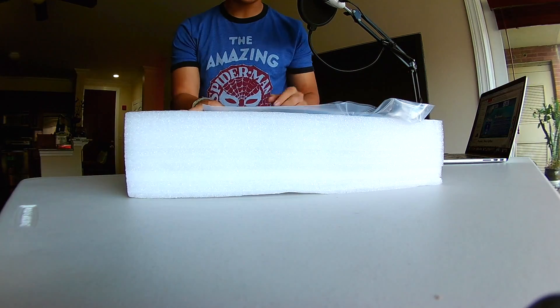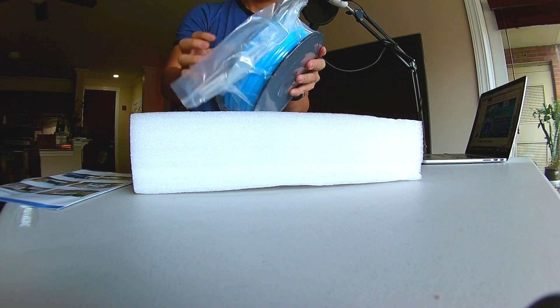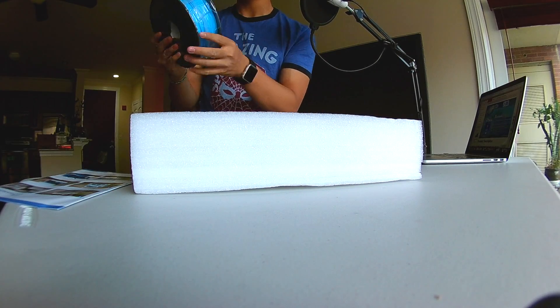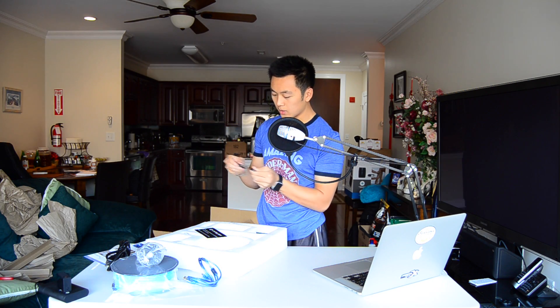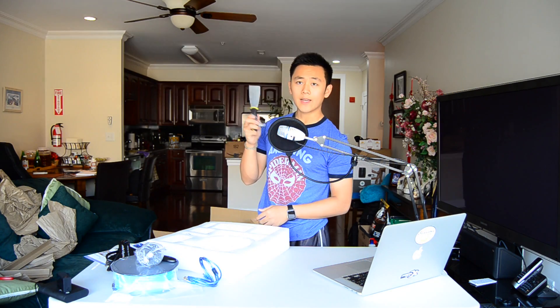It looks like there is an instruction manual for the hardware, some randomly selected filament. I got blue — nice color. Spool holder. Smaller brand printers don't come with filament holders, so good job. Power cable, USB cable. Oh, it comes with a USB SD card reader if you don't have one already — that's pretty cool. Leveling paper. And this guy for scraping off your prints. Tools.